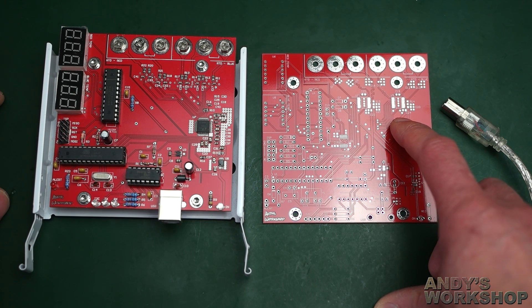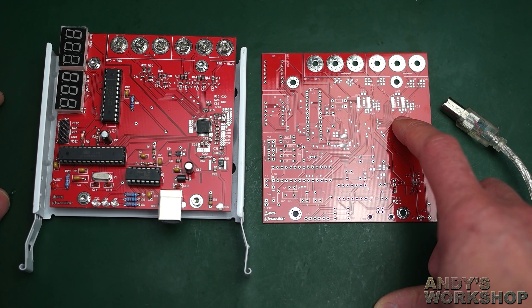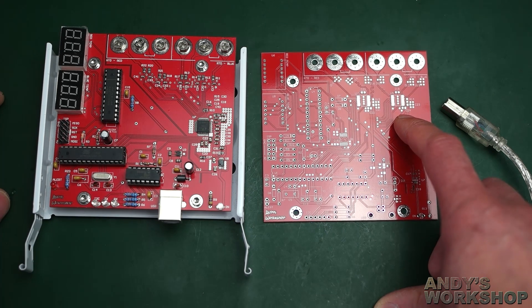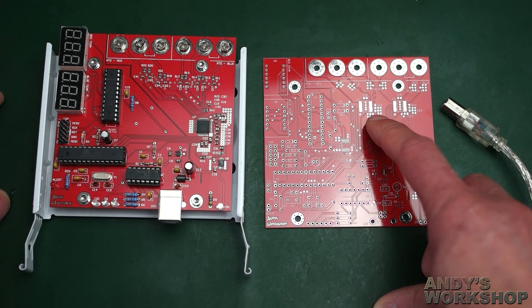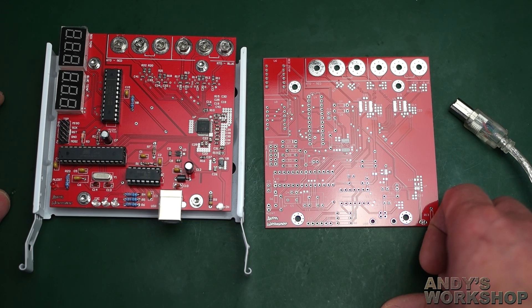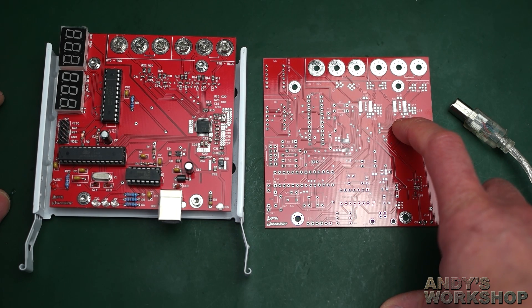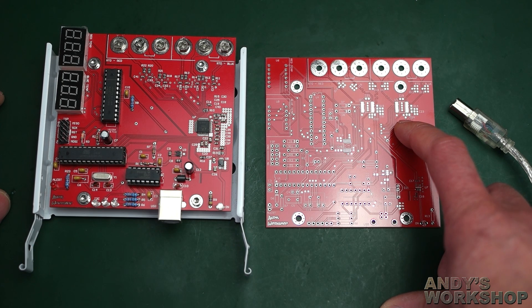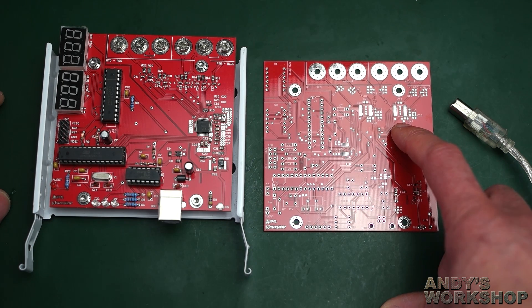If you're using a PT100 probe — probably the most common type, and the ones I'm using — the recommended reference resistor value is 400 ohms. With a 400-ohm reference resistor, the excitation current the MAX31865 generates is 4 milliamps. The excitation current is the small current passed through the probe, which is basically a resistor, and then through the reference resistor, with the voltage drop measured inside the MAX31865.